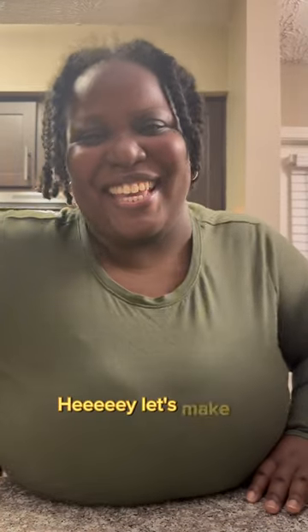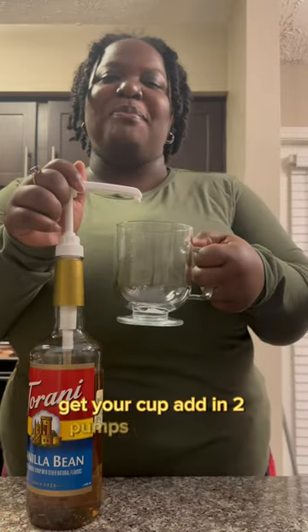Hey, let's make an eggnog latte. Get your cup, add in two pumps vanilla bean.